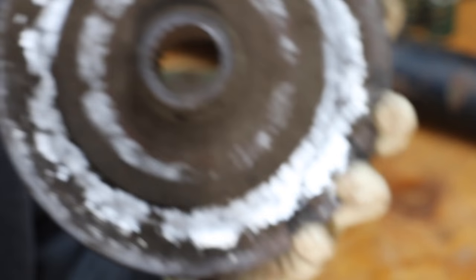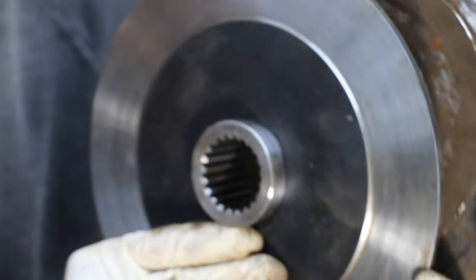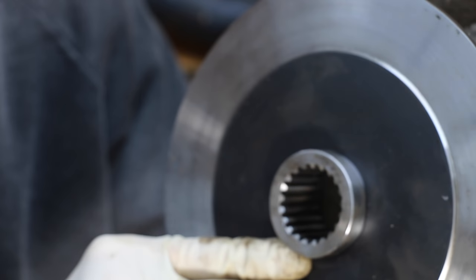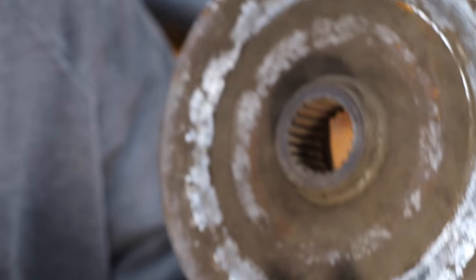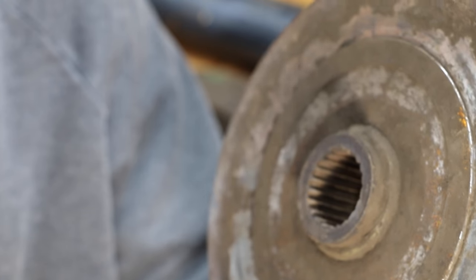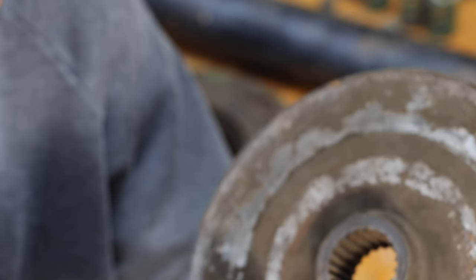I'm going to hold up the new assembly so you can compare the difference in the splines. As you can see, the splines are much thicker — just a much fuller set of splines. So just a quick comparison: the new versus the old. Your implement probably doesn't need this replaced, but if you have a lot of side-to-side play, this is definitely something you want to check into because it will cause damage down the road if you don't.